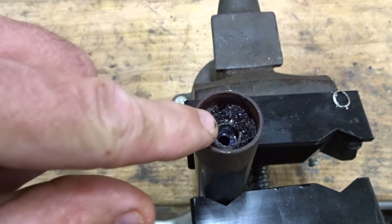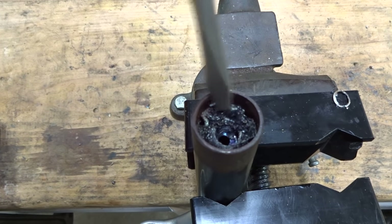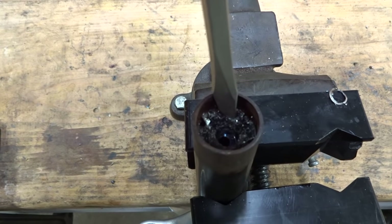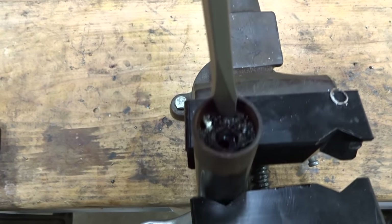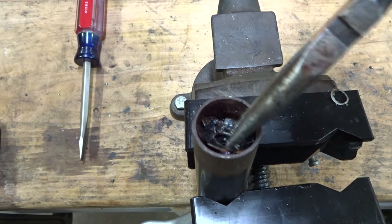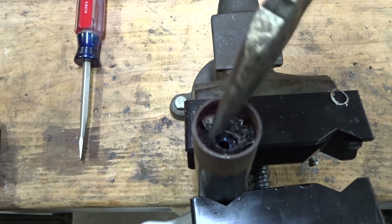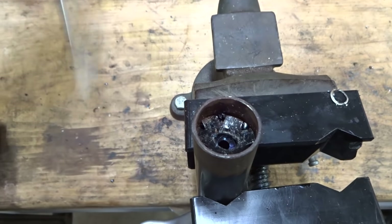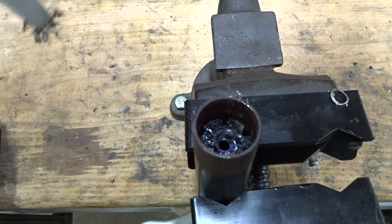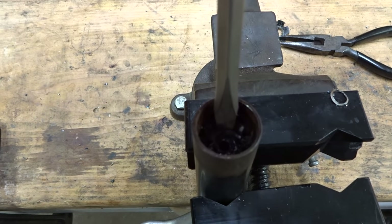Now that I have that drilled out, I need to get that little top disc angled a little bit. I'm going to take a screwdriver and just tap it on one side to get that side pushed down a little bit. See how it angled up there — now I can reach in with some needle nose pliers and pull this out.